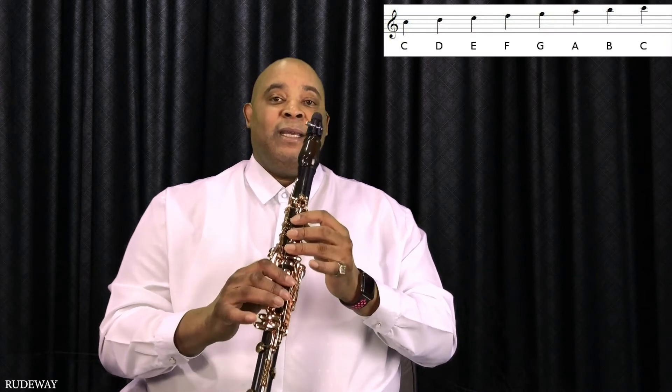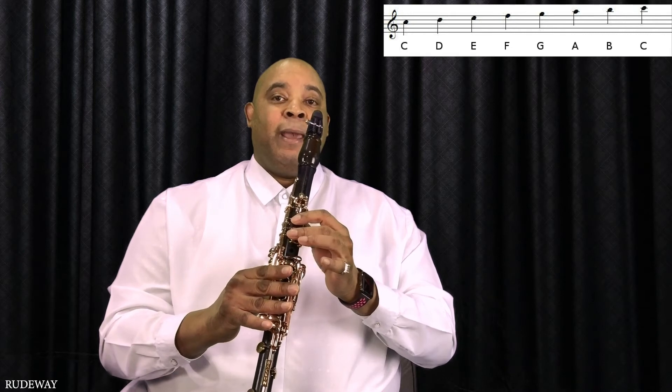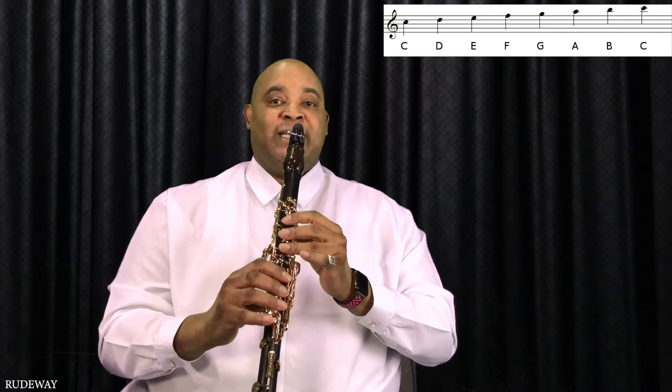C, D, E, F, G, A, B, C. And it sounds like this.